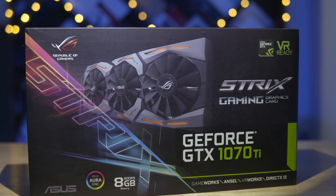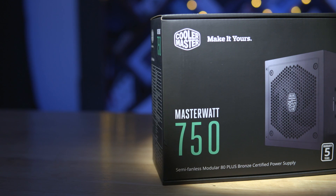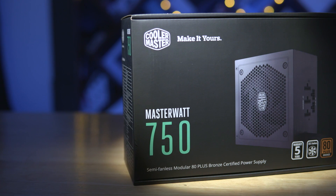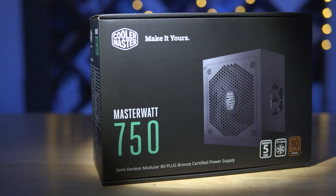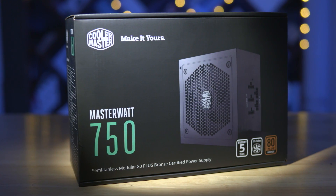Powerful components like these need a power supply that can match up, and the Master Watt 750 from Cooler Master is perfect for this build. It is power efficient with an 80+ Bronze rating, it's modular meaning cable management should be a breeze, and it also has a semi-fanless design — meaning at idle or under low load, the noise levels from the system will be really low.